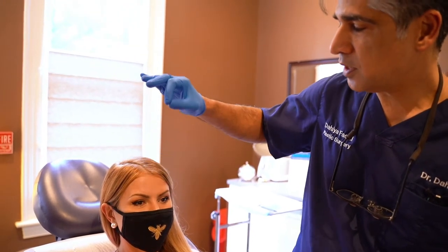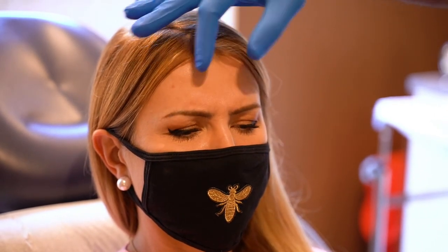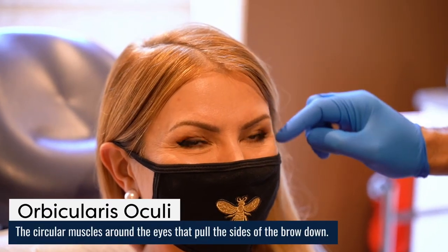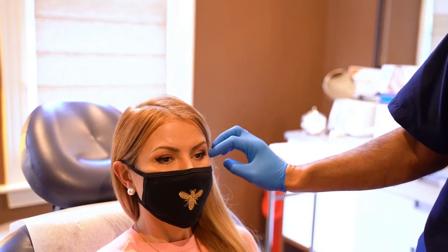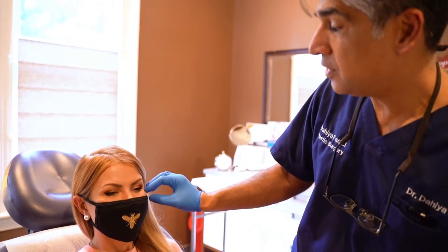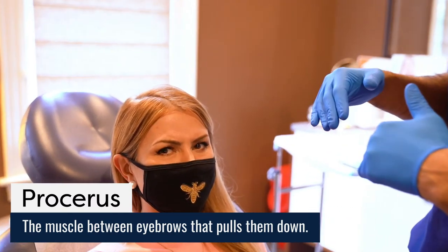Would you go ahead and please scrunch your eyebrows down? So here we're seeing our patient activate the muscles that pull the eyebrow down. These are the corrugator muscles. Go ahead and squint on the sides. So here we're activating the orbicularis oculi, which is a circular muscle that goes around the eye. When this muscle contracts, it actually pulls the side of the eyebrow down. So the orbicularis oculi pulls the side of the brow down, and the corrugators in the middle pull the middle of the eyebrows down.